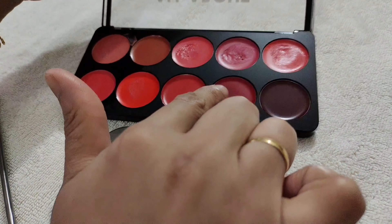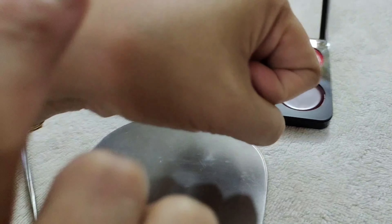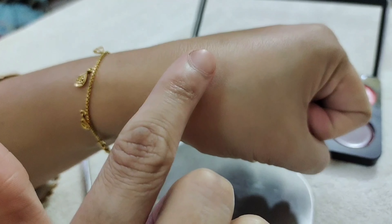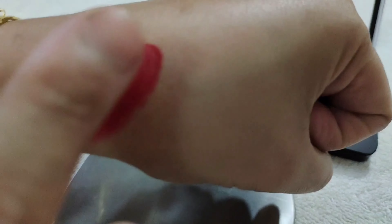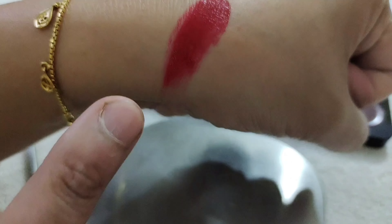I will show you the dark color. I will show you how it looks on my hand. You can see how dark it is. Now I will show you how to lighten it.